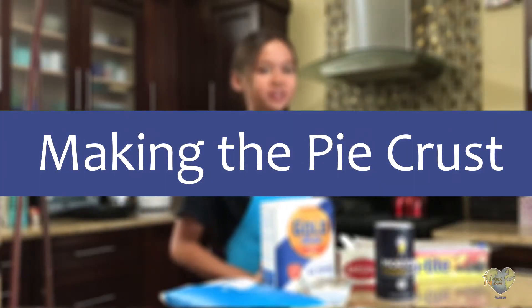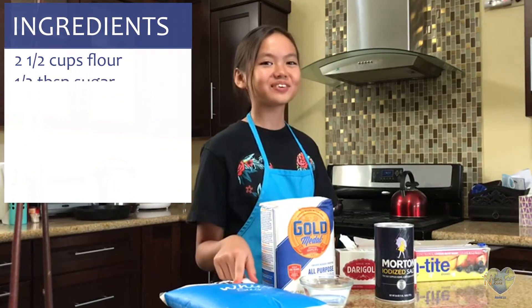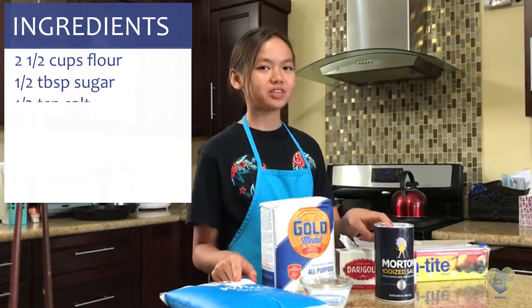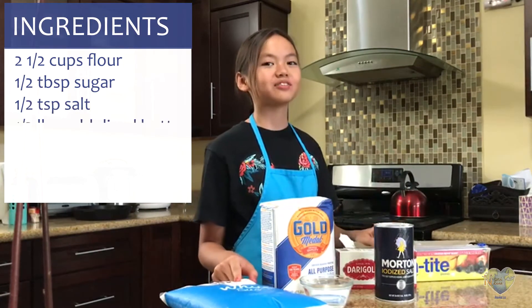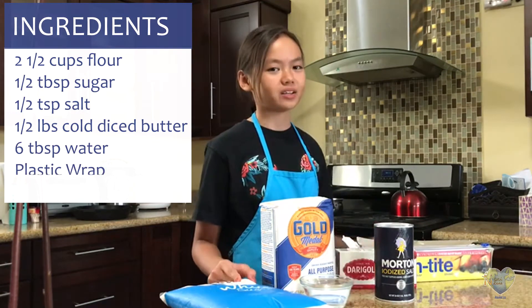To make the pie crust you will need two and a half cups of flour, one half tablespoon of sugar, one half teaspoon of salt, one half pound of cold diced butter, six tablespoons of water, and plastic wrap.